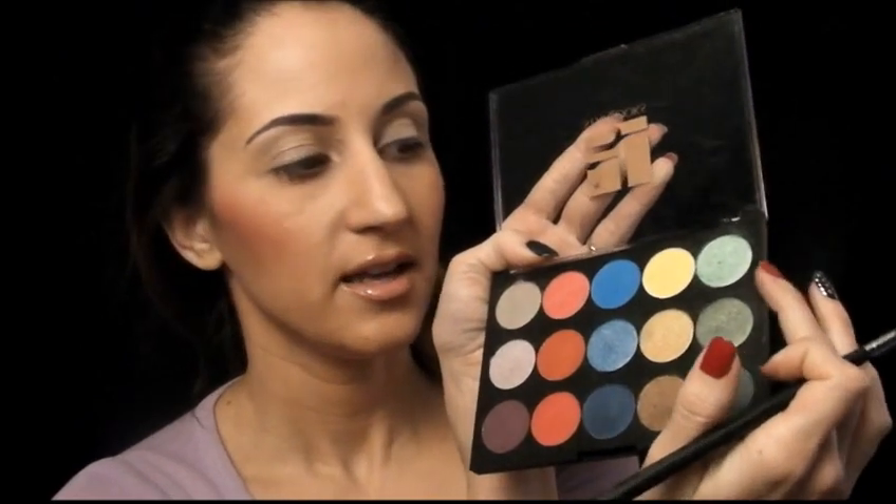And now I'm going to take the lightest green, which is here, and I'm going to put that on the inner third of my eye. This is just going to be a really simple eye look.